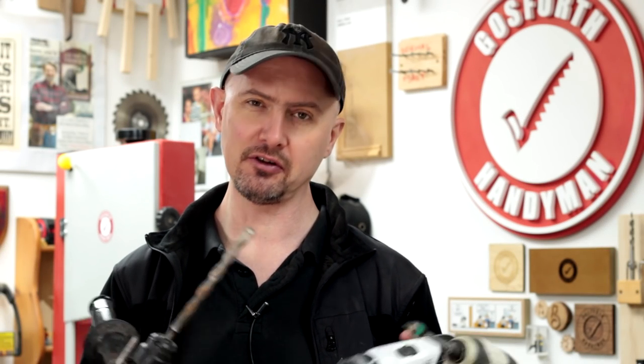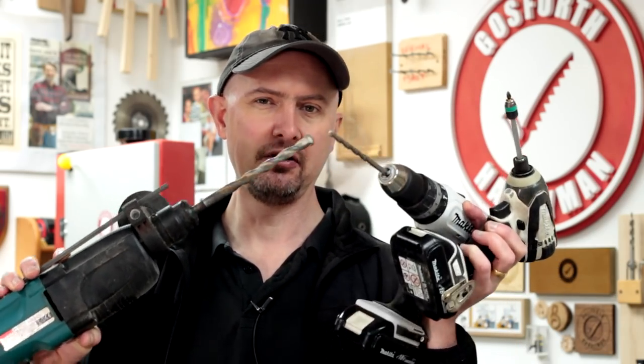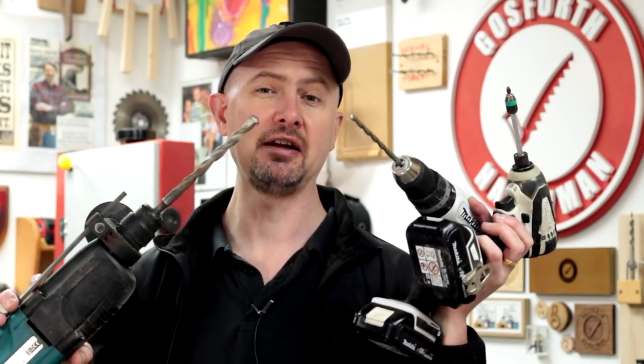It doesn't matter whether you're a professional tradesperson or you just do a spot of weekend DIY, it's really important that you understand the fundamental differences between these three different types of drills. In this video I'm going to explain all of that.